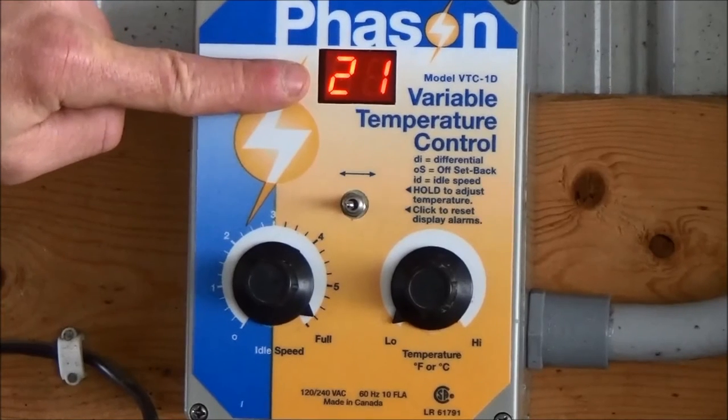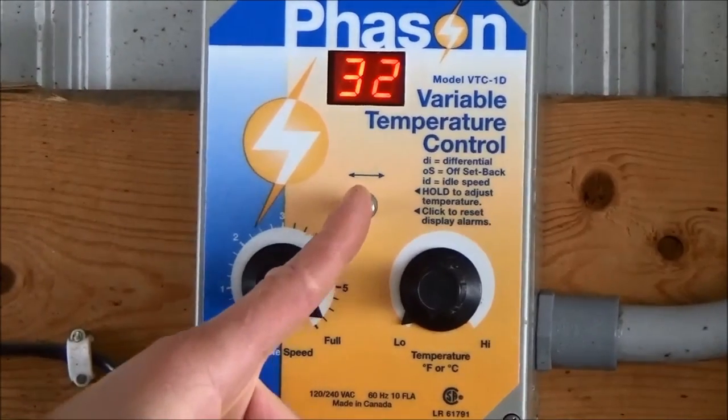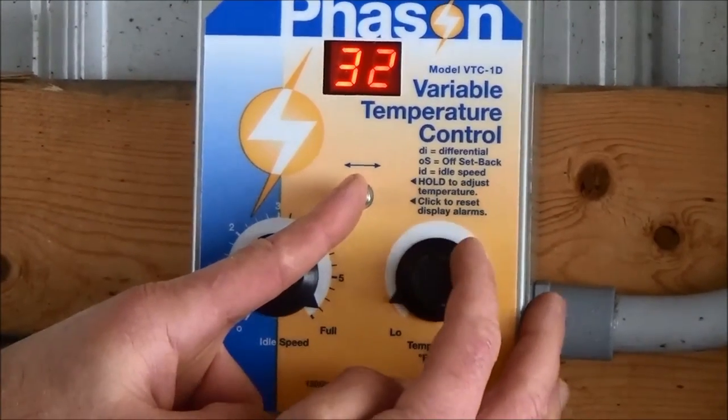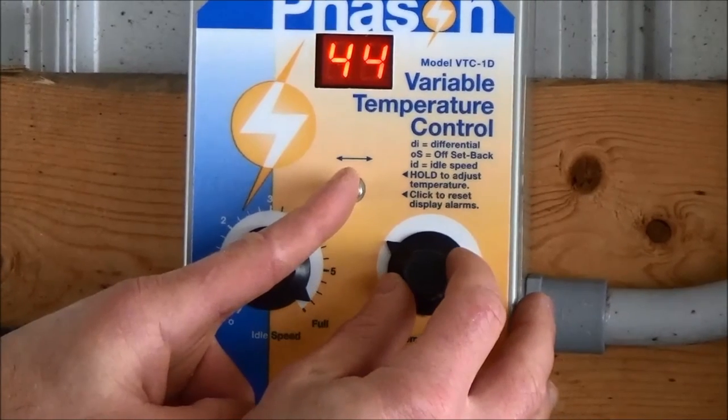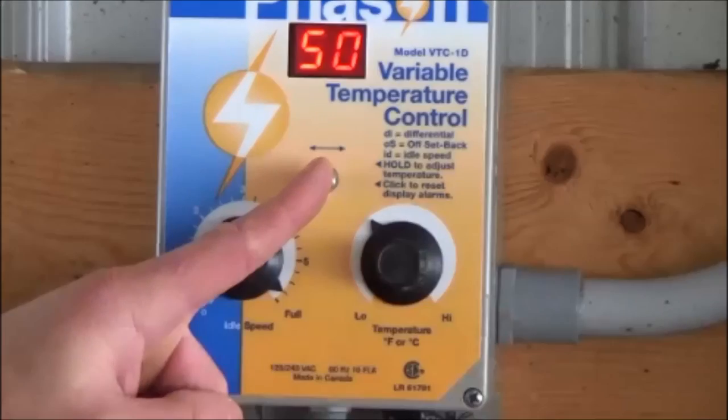Next, let's set the controller. Press the toggle switch to the right and hold. Then, turn the temperature knob until the digital display reads the desired set temperature. Most calf barns have the temperature set between 40 and 50 Fahrenheit or between 4 to 10 Celsius. Release the toggle switch to center position.